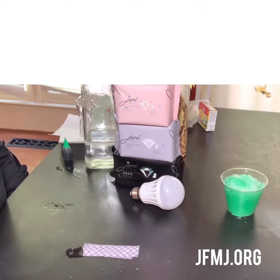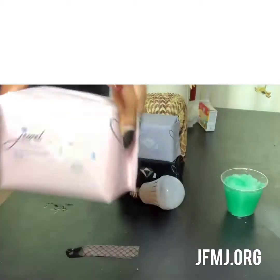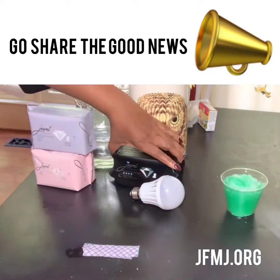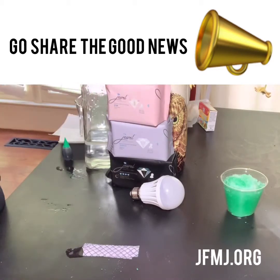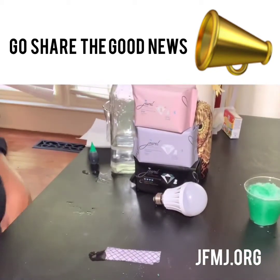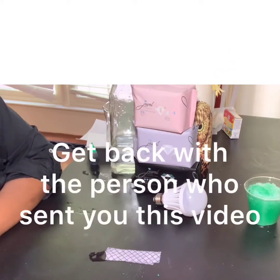Ladies, I want you to share this video with everybody that you know — do not keep this to yourself. Here's our Jewel Premium Sanitary Napkin: that is our moderate flow, that is our heavy flow, and that is our super heavy flow. Isn't that packaging beautiful? Ring the alarm — send this to every friend, cousin, mom, daughter. Send this to your wives, make sure your daughters are wearing these pads. You have just been Jeweled. We are about to change the world for women with menstrual cycles — it's going to be different. Get back with the person who showed you this video, and ladies, happy periods.